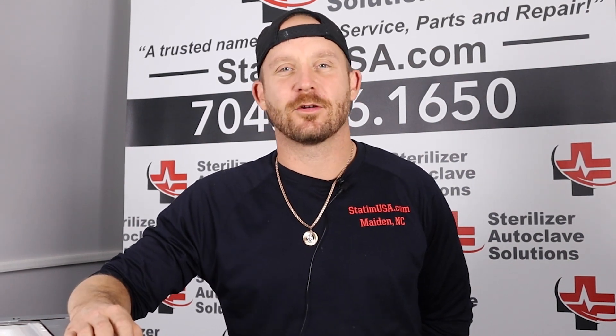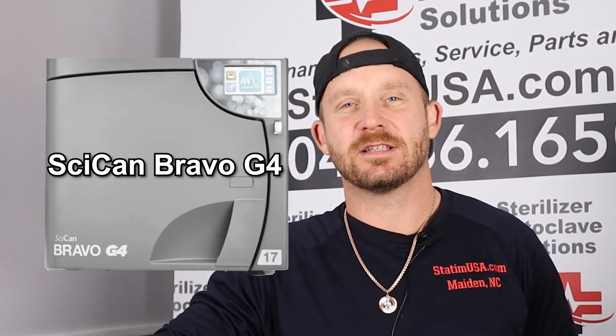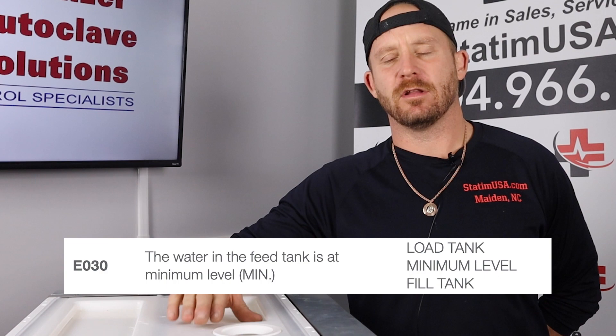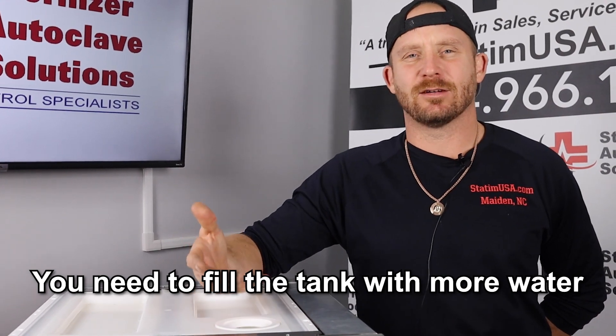Hi, I'm Andrew from Sterilizer Autoclave Solutions. We're going to go over the error codes for the Cycan Bravo G4 steam sterilizer. Right now we will discuss error code E030, which indicates that the minimum fill level in the water tank has been reached. There are a couple of floats inside your fresh water tank — this error means you are at the bare minimum of water in the tank.